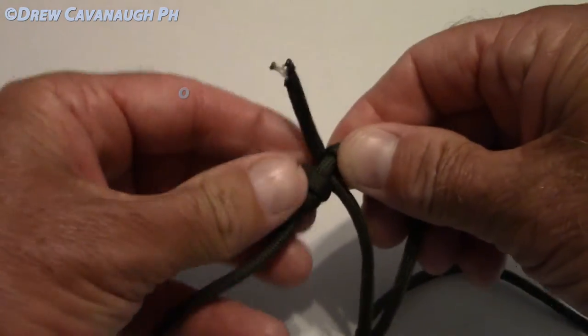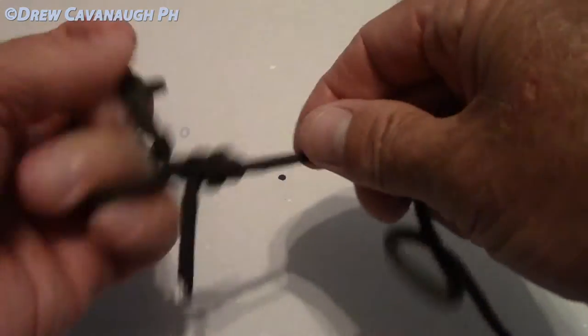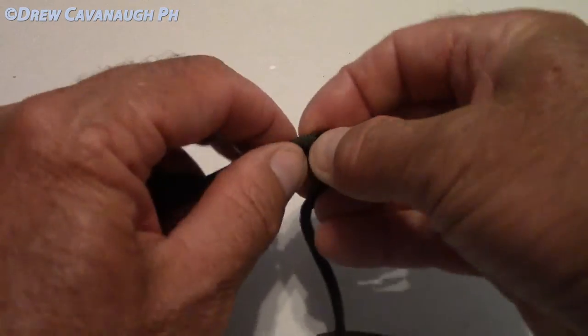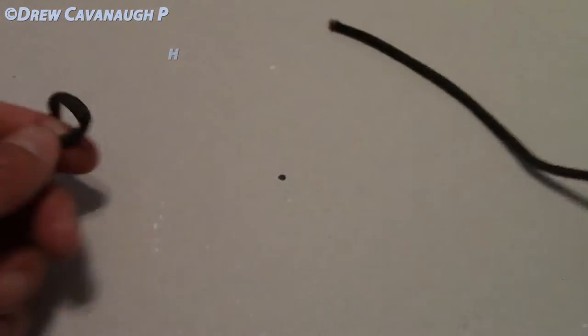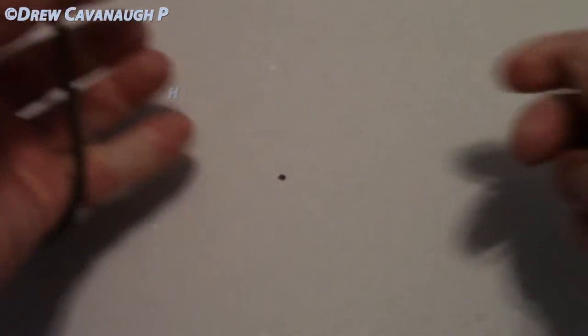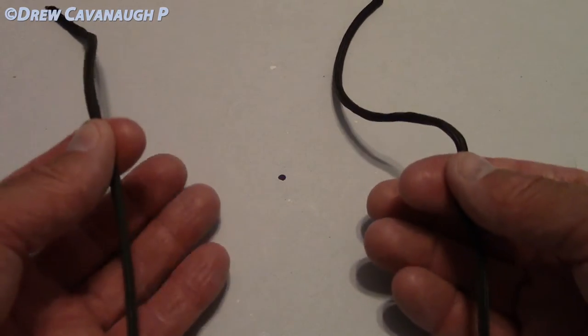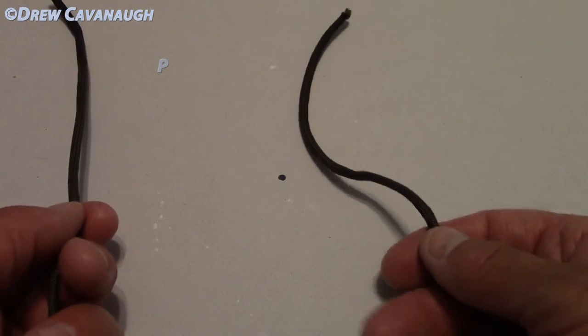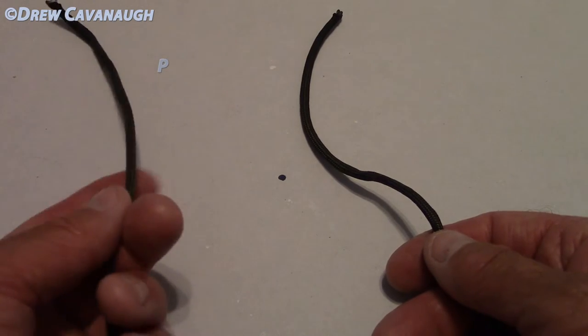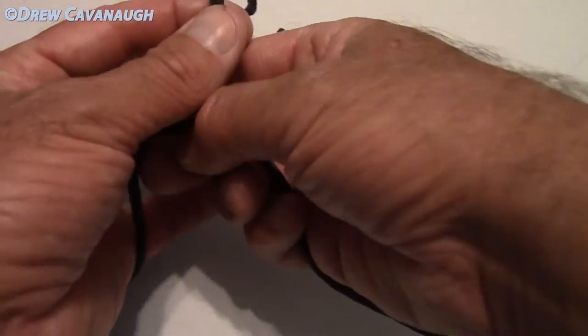Let me get that knot undone and I'll do it one more time for you. I'll also try to do it with some smaller leader line so you can see it. So again — bigger line on the right, smaller leader on the left. Let's say the one on the right is 25 pound fluorocarbon, and this one's 10 or 15 pound, whatever you want. Cross them.